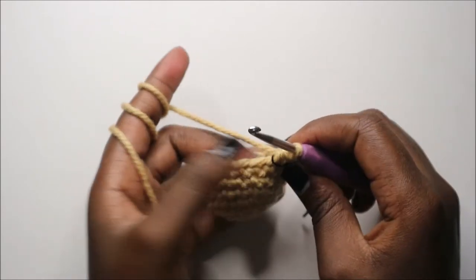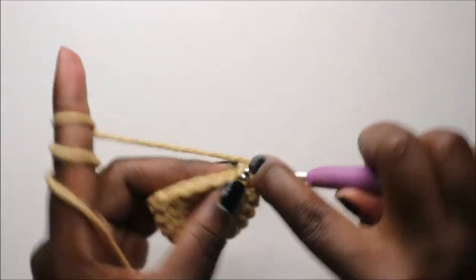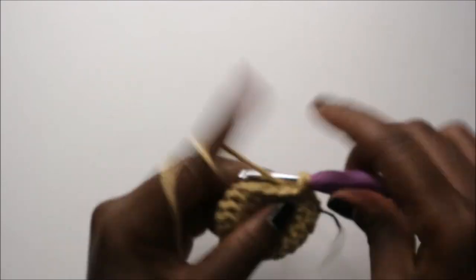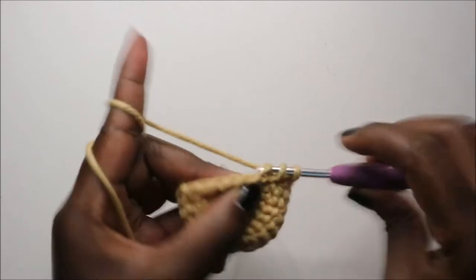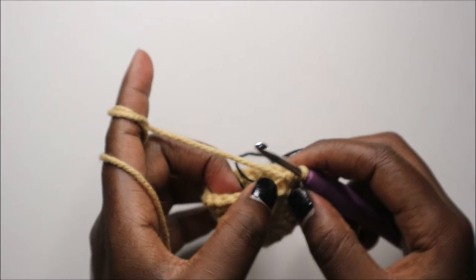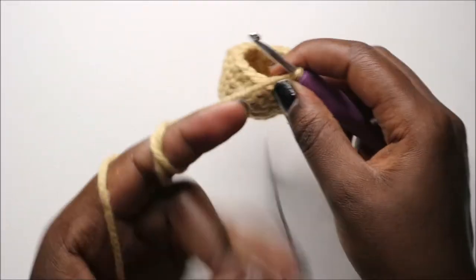Now in our eighth row we are going to do four single crochet then decrease, and repeat three times for a total of 15 stitches. So we're going to do single crochet 1, 2, 3, 4 and decrease. Then you're going to repeat that again two more times — four single crochet, decrease, four single crochet, then decrease at the end.